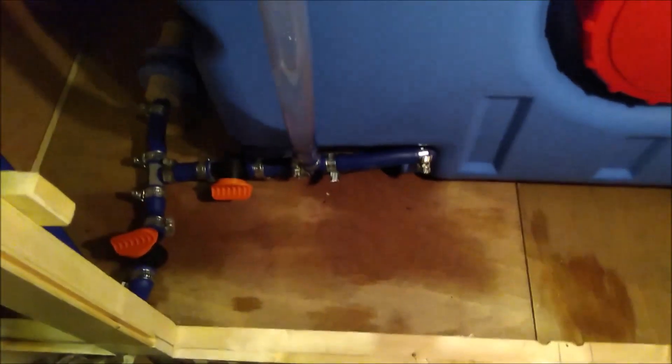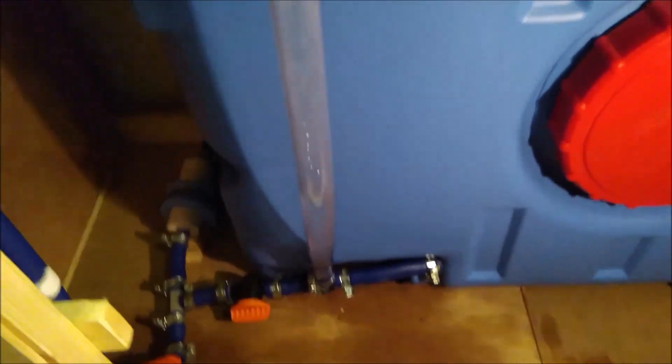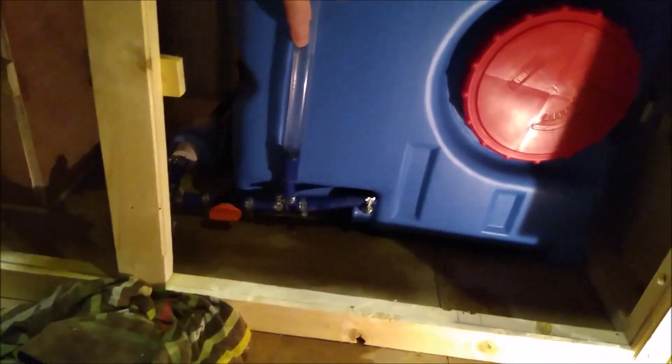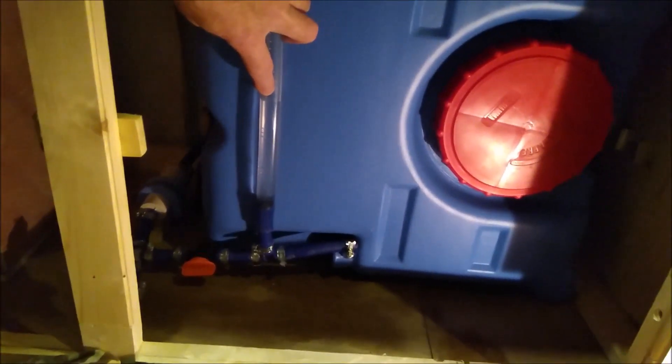Okay, let's have a look. Firstly, there's a very good sign — there's no leaks. There's a bit damp on the floor but that was from before. And if you look, there's the level, and that's pretty much a third of a tank, so I'm quite pleased with that.